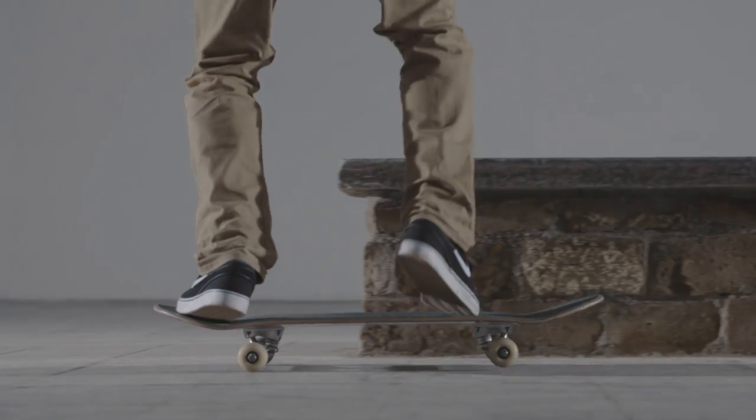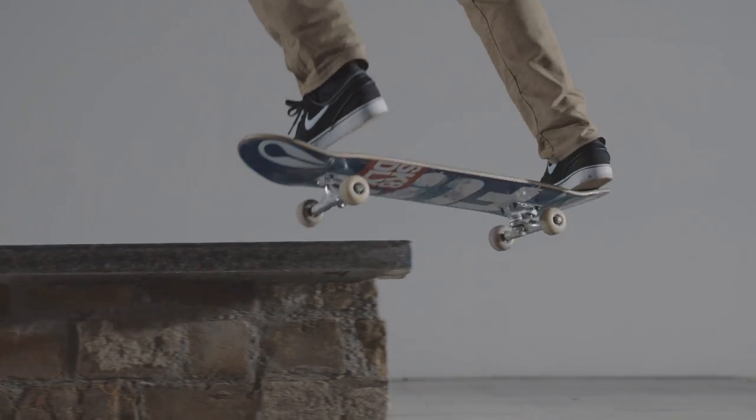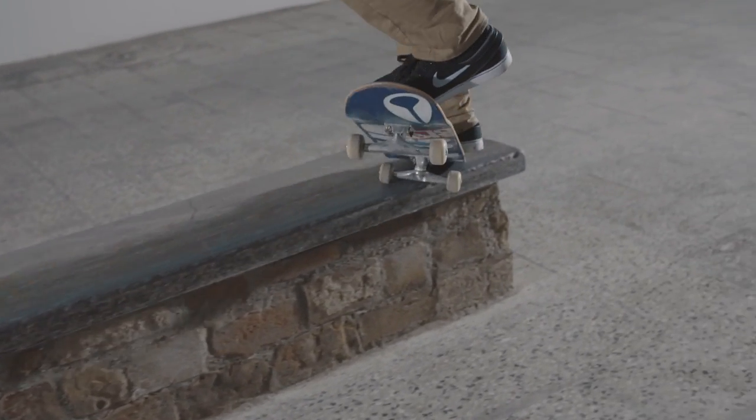Most important is to lock in with the right side of the truck with the wheel on top of the ledge. At the end of the ledge, you can come out of the grind by pushing the board out with the front truck that is on top of the ledge.